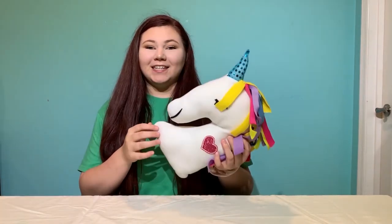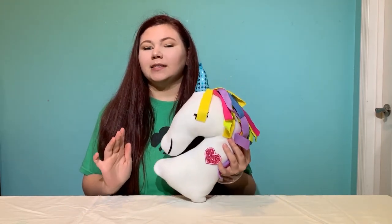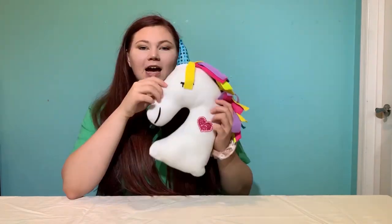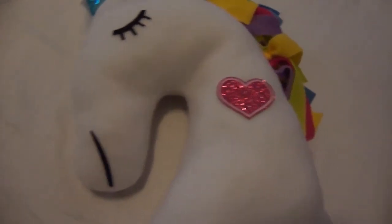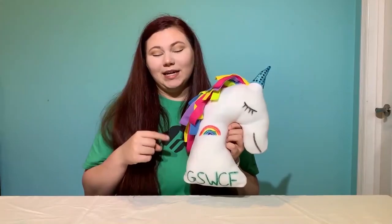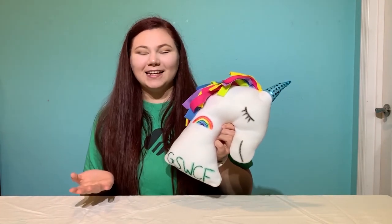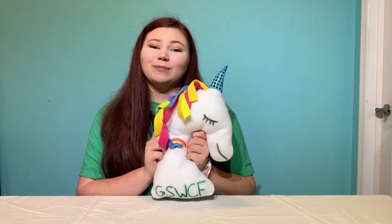Alright, we are done! I set my pillow aside after using my fabric markers for about 30 to 45 minutes, just to make sure it was completely dry and I wasn't going to get any ink on any furniture. And now we have a beautiful unicorn pillow. Go ahead and comment down below what you think her name should be, what you named your unicorn, and post a picture of yours so I can see your beautiful designs. If you liked the video, make sure to check back for more videos like this. Remember to make the world a better place and be a sister to every Girl Scout. Bye guys!